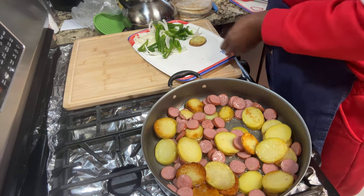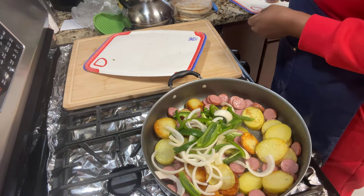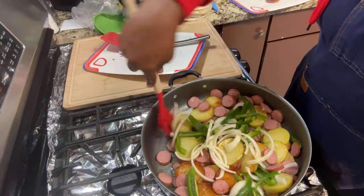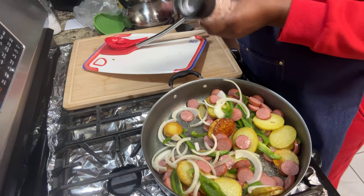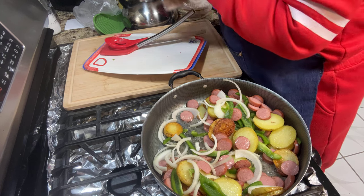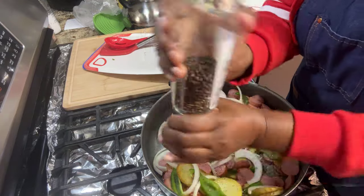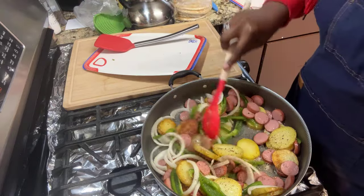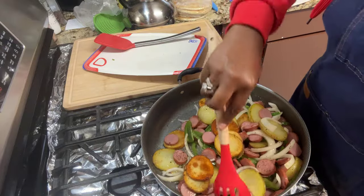Throw in these peppers and onions. You don't want to cook your peppers and onions until they're all limp. I'm going to add some Himalayan pink salt — fine grain — and some peppercorn. The scent of that fresh ground pepper in your dish smells so good! Toss this around to get the peppers and onions going with a little salt.